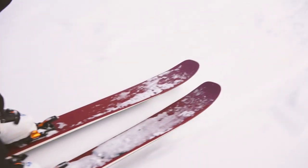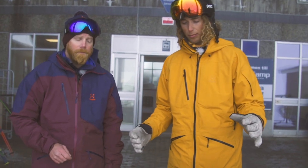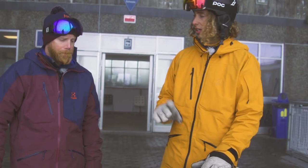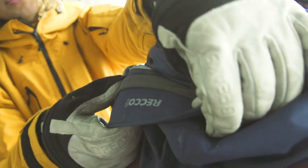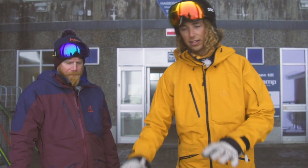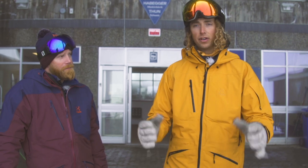That pretty much sums up the safety equipment which is a must-have for all people riding off-piste. But we still haven't talked about one more thing — Recco, which is applied in both this jacket and your jacket. Important to point out that this kit and the Recco kit don't work together, but they're both there for your safety.